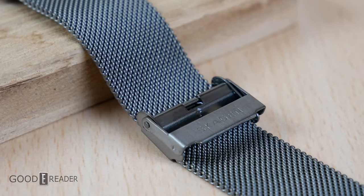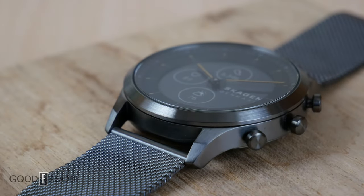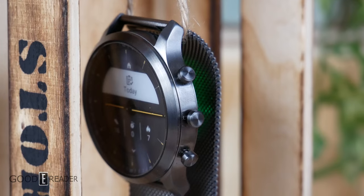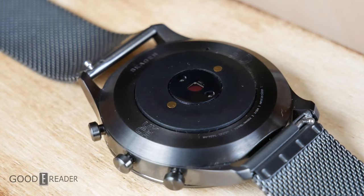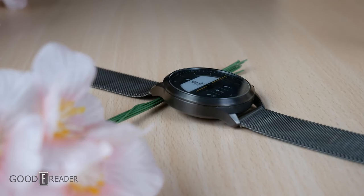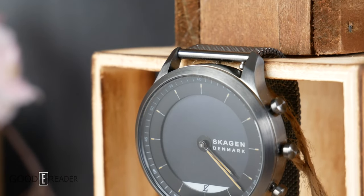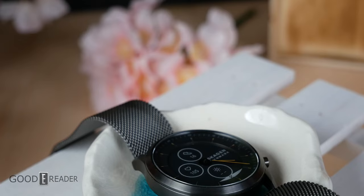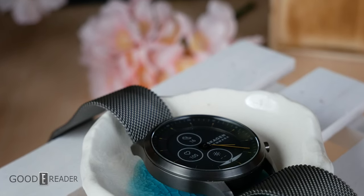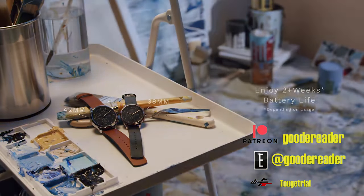Does this watch look exactly like the Fossil Collider smartwatch? Yes — it's a direct white-label release of its parent company's already available offering, but lots of companies do this. If you want a watch that has all the benefits of an e-paper screen but still retains the authenticity and natural appearance of a watch with physical hands, then the Skagen Hybrid HR is definitely a device you need to watch out for. For GoodEReader.com, this is Peter.